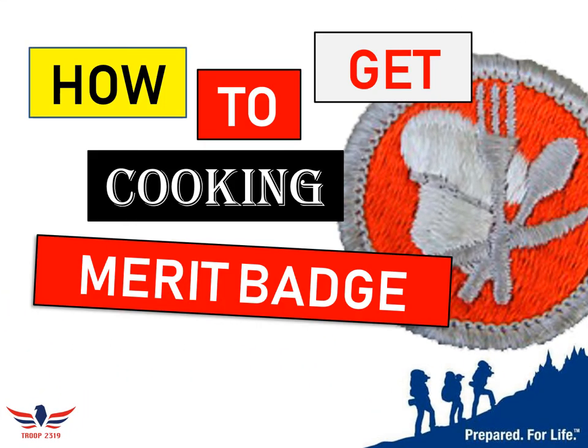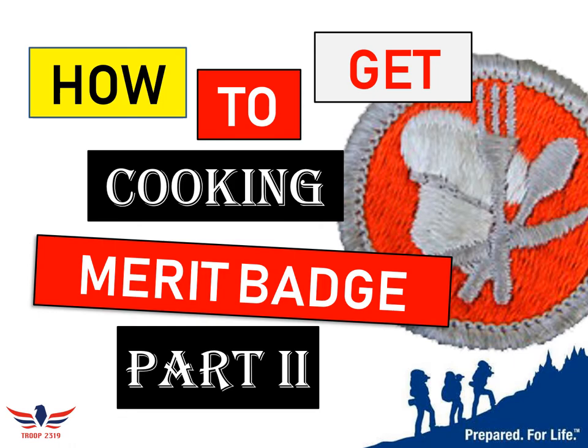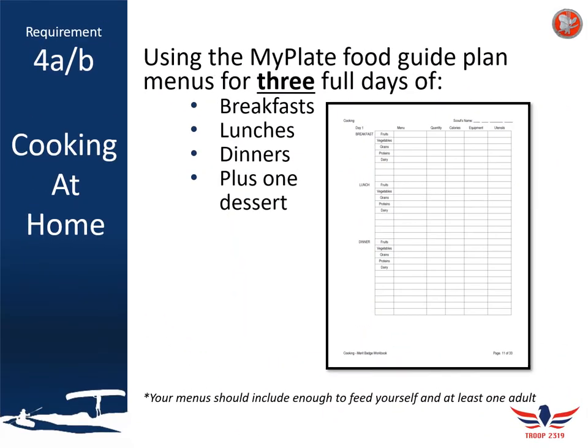Welcome to Part 2 of How to Get the Cooking Merit Badge. Requirement 4 is all about cooking at home. In requirements 4a and 4b, take your Merit Badge workbook — you should see around page 11 that there's a menu planner set aside. You need to use the MyPlate standard food guiding system to plan out three full days of menus.